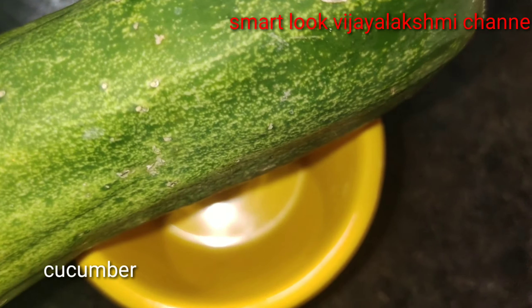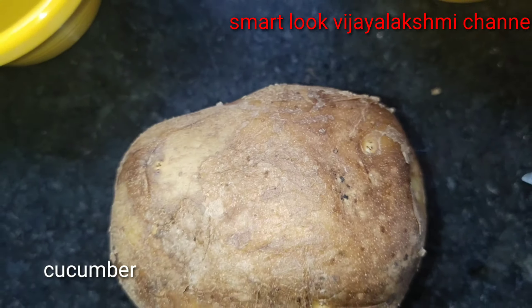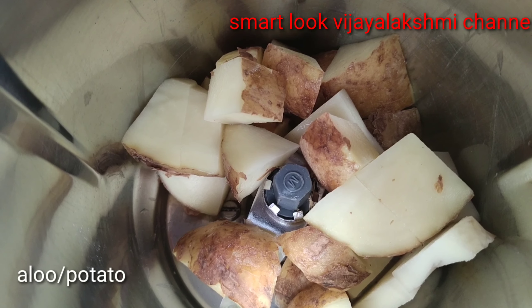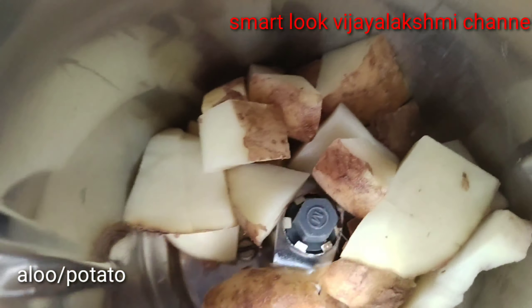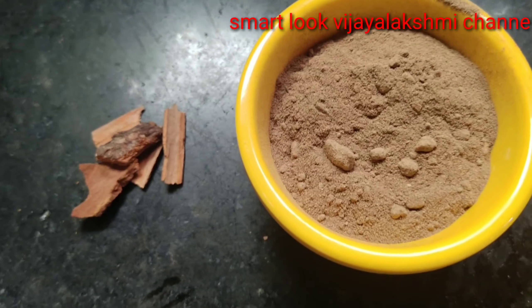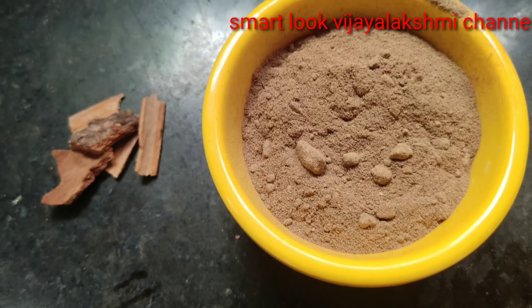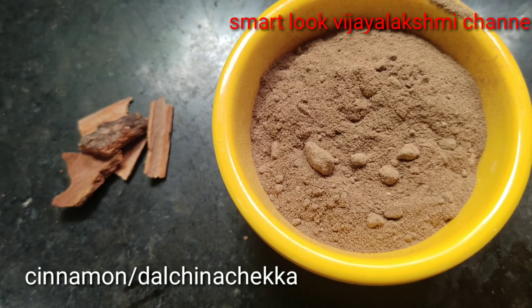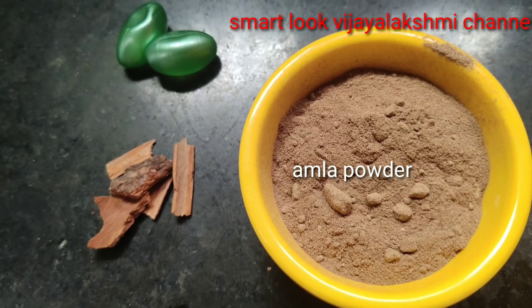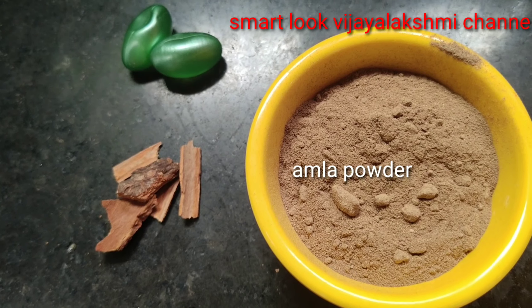Honey, cucumber, potato — we will cut the potatoes and cucumber and mix the grain. We will add a powder and vitamin E oils.